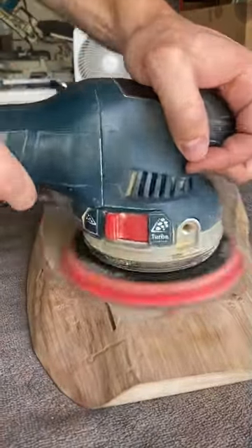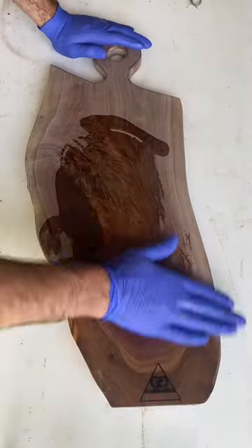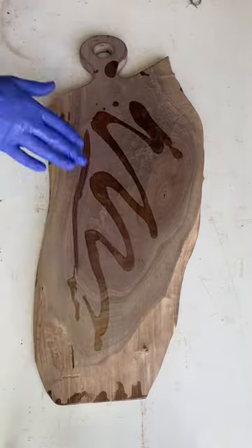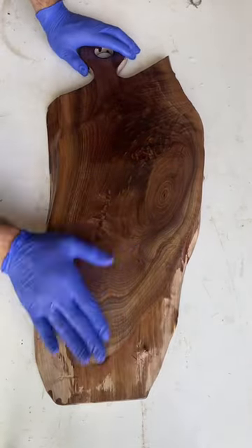Anyways, after we're done working on the handle, I removed all of the bark and then used a nylon wire sanding wheel to remove the cambium layer that's underneath the bark. Finally, after sanding from 80 grit all the way up to 320 grit, we're going to apply several coats of food safe finish.